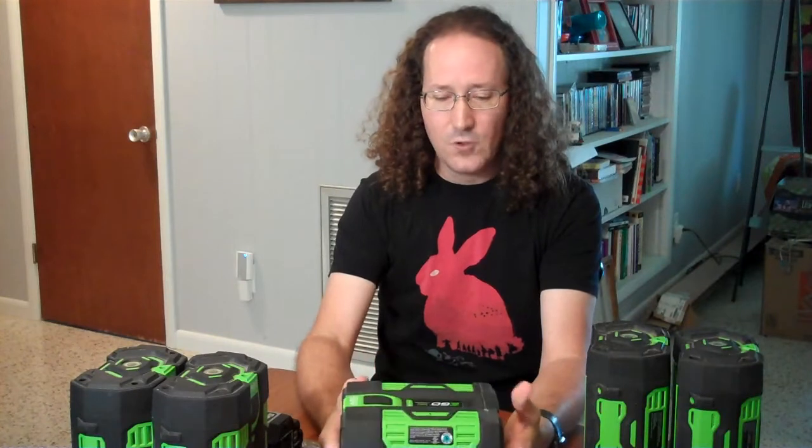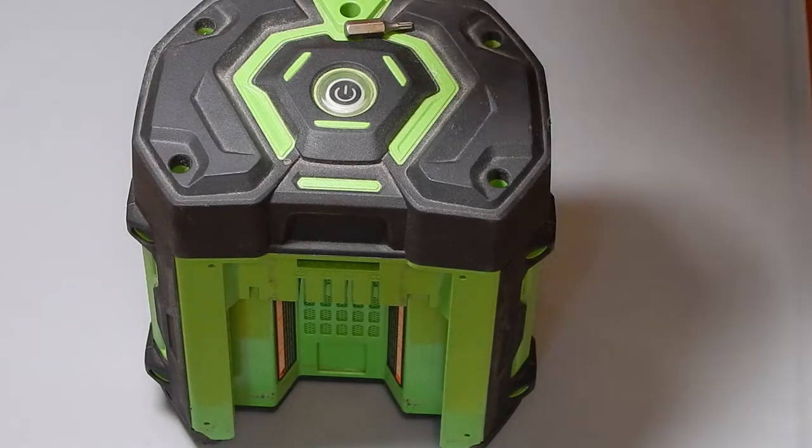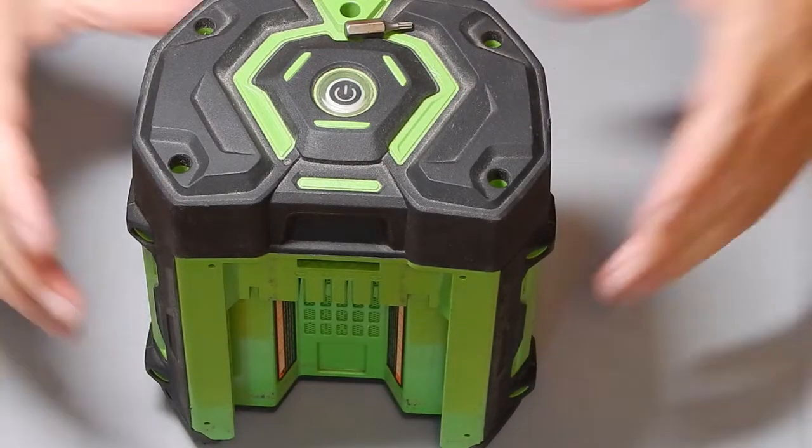Is it just a couple of cells that have gone bad, in which case I might be able to replace a couple of cells? Or is it just that EGO is using cells that last for three years and then they just drop off and die really quickly? I'm hoping it's something where just a couple of cells are bad and I can figure out which ones and maybe replace them. So we're going to open it up and find out what we find out.